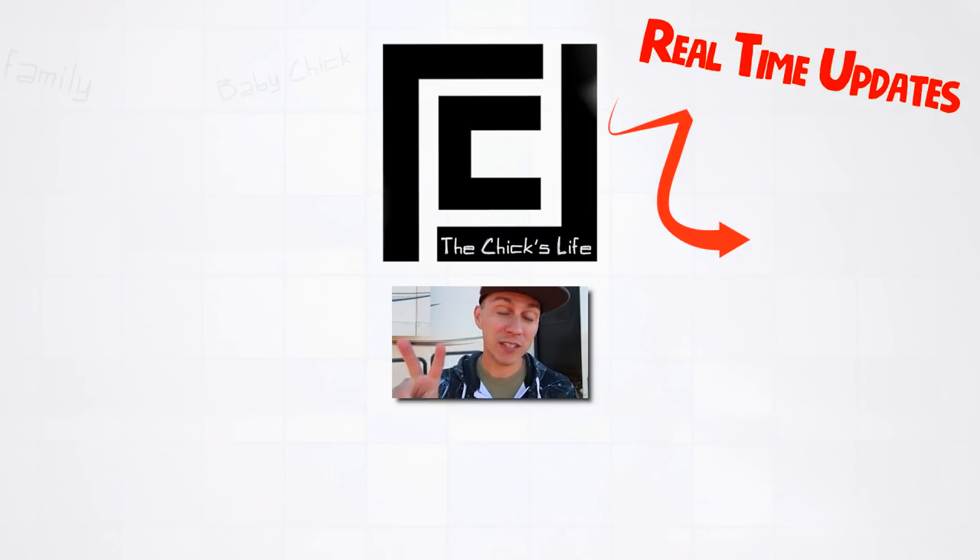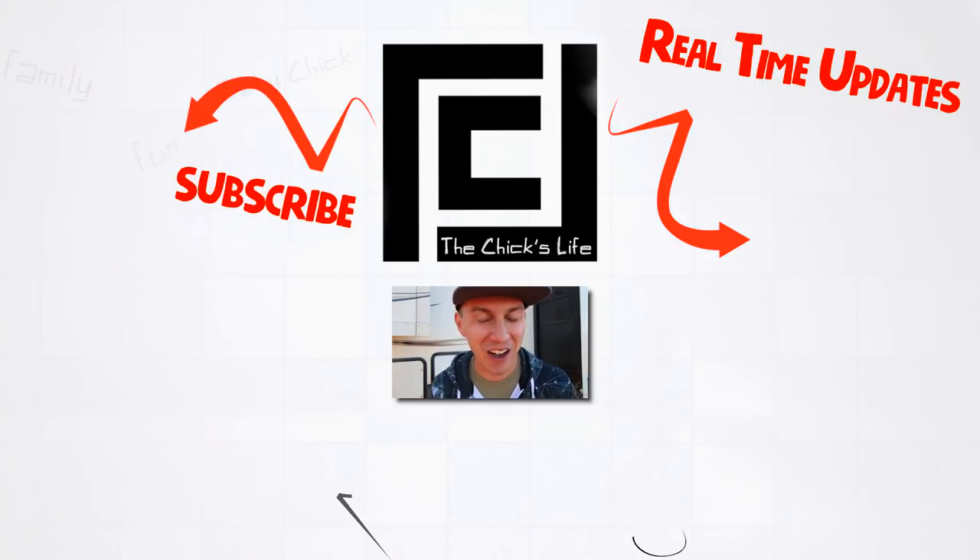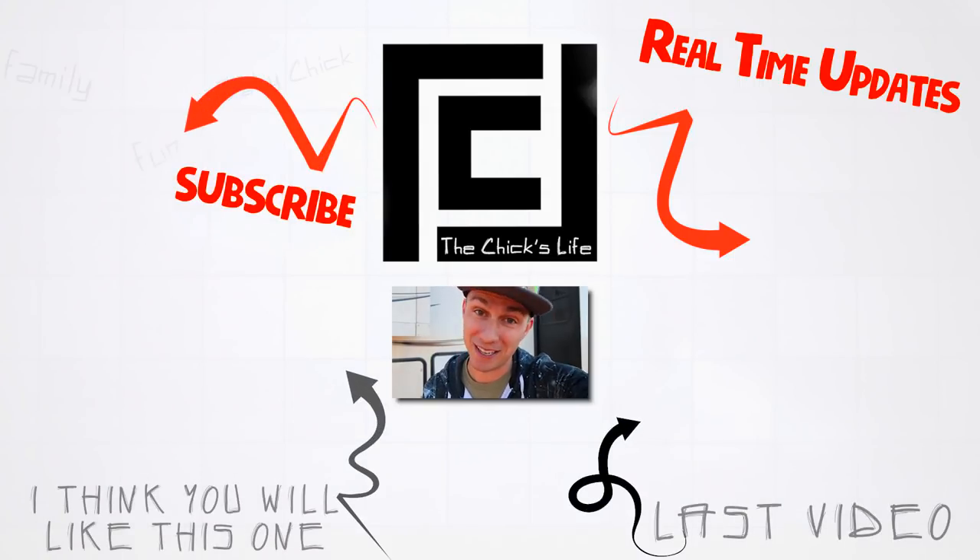We actually do travel vlogs twice a week, so if you're interested in that, click that subscribe button. And until next time guys, remember — stay positive, get out there. Life is an adventure, so make some memories.